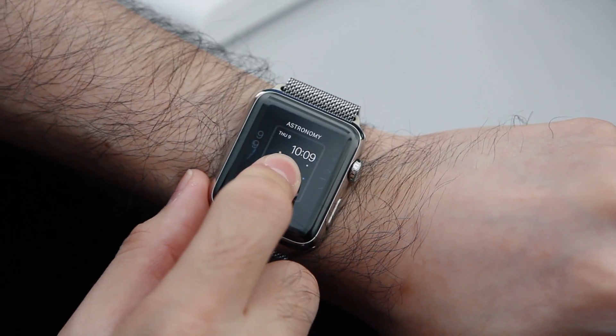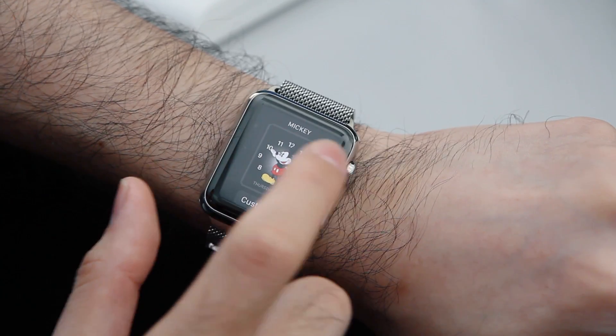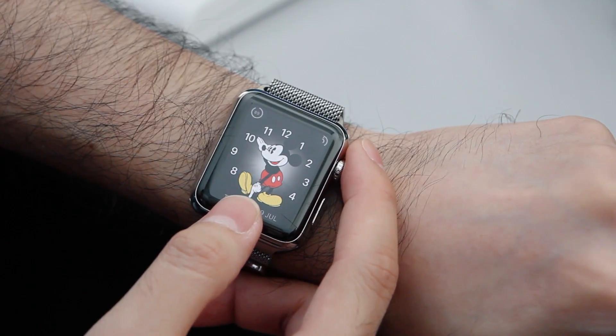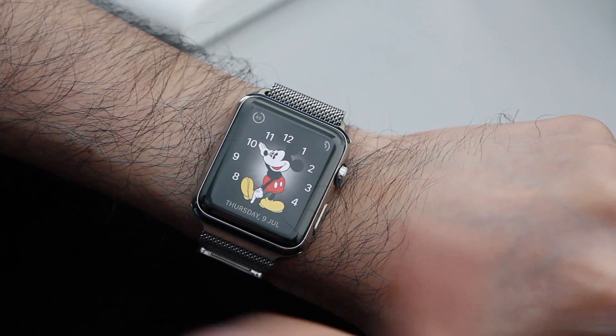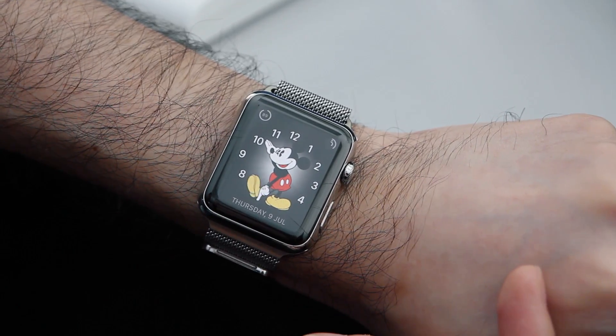Another really popular watch face is of course Mickey. The cool thing about Mickey is that the tapping of his feet is actually synchronized to the seconds. If you have multiple Apple Watches lined up all showing Mickey, they will all be tapping at the same time. And those are some of my favourite features of the Apple Watch. Until next time, be sure to check out our review of the Apple Watch. This is Kenny from HardwareZone - see you guys.